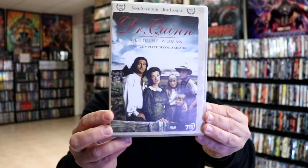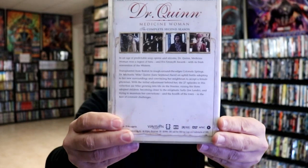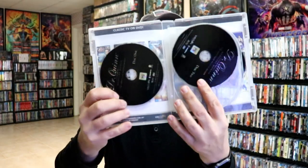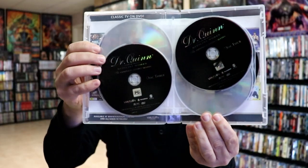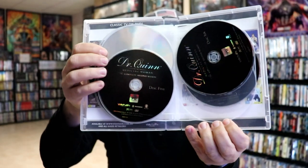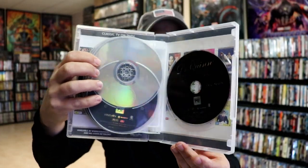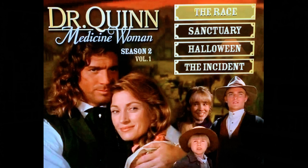And we have the complete second season — more nice artwork and a description of this particular season. Then we open this up and we have our discs: disc 1 and disc 2, disc 3 and disc 4, disc 5 and disc 6, disc 6 and disc 7. And here is the menu art for this particular release.